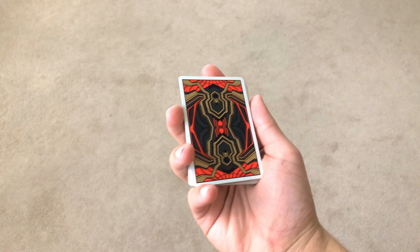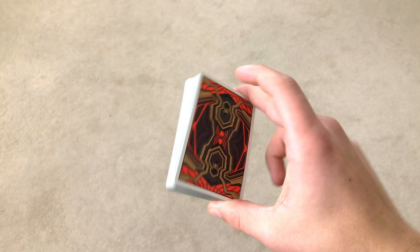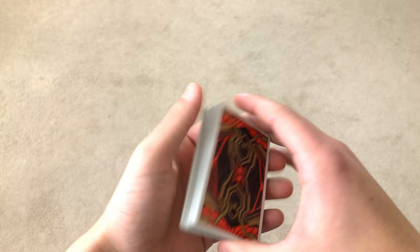Starting off, you have the deck in your non-dominant hand. I'm a righty so the deck is in my left hand, just the opposite if you are a lefty. You're going to come over with your dominant hand and grip the deck like this. Make sure your middle finger is not in the corner — make sure it's right next to the corner like this.